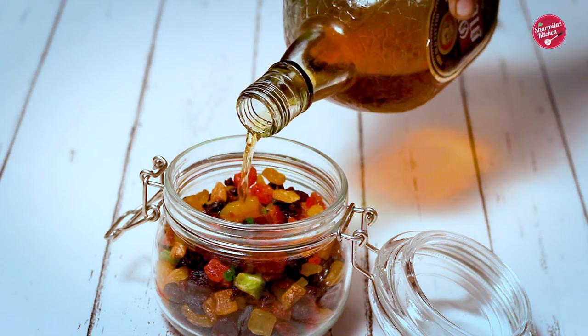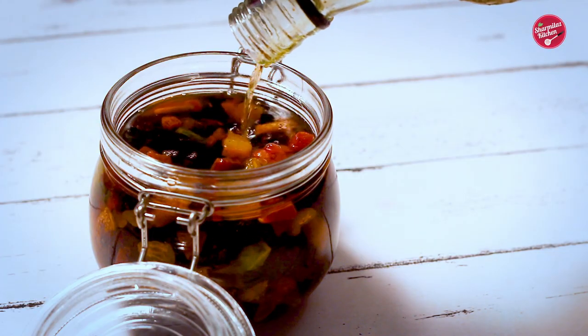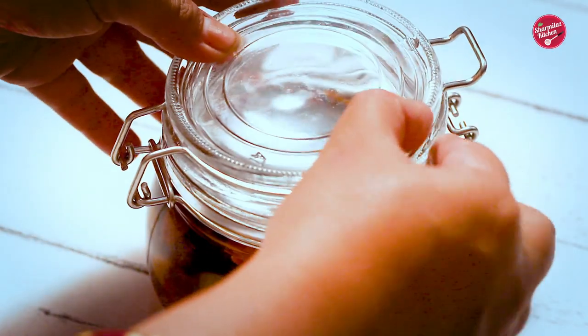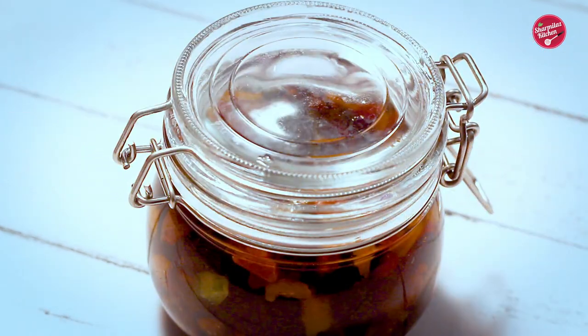Hello everyone, this is your host Sharmila and welcome back to my channel Sharmila's Kitchen. It's the most wonderful time of the year that reminds us to soak the dry foods, and I love to do it every year. Today I am back with another episode on how to soak dry foods in chai and rum to make the best rich plum cake.